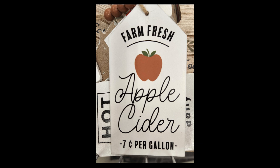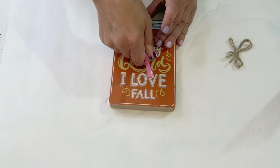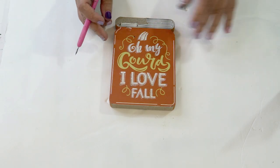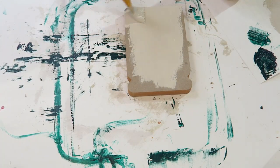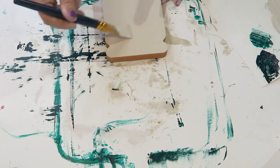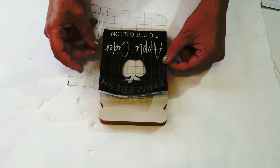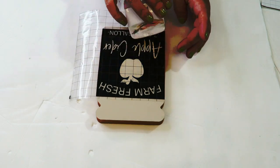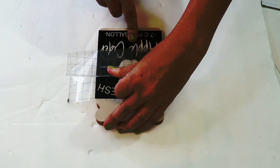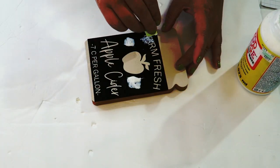This is the next inspiration picture — this was also at the Target dollar spot. Again apples, but I like that it had the apple cider component and that it was just a little bit different. This one actually had the words 'seven cents a gallon' on it. Right here I'm using one of these signs from the Dollar Tree — it looks like a mason jar advertising apple cider. I went ahead and sanded off the paper and used the back side, and then again with my Cricut I cut this out on my own, so my fonts are a little bit different from the inspiration piece.